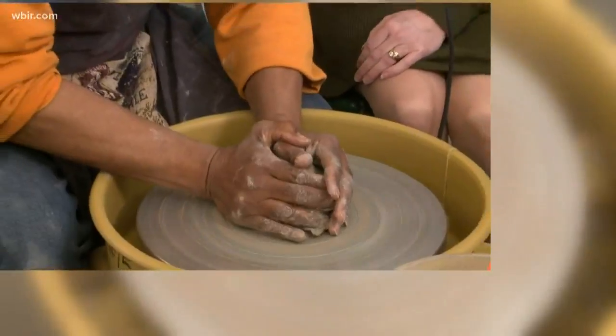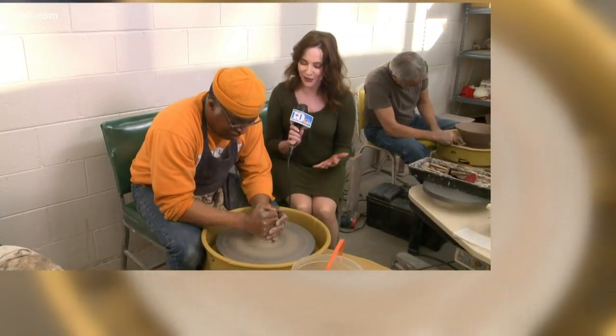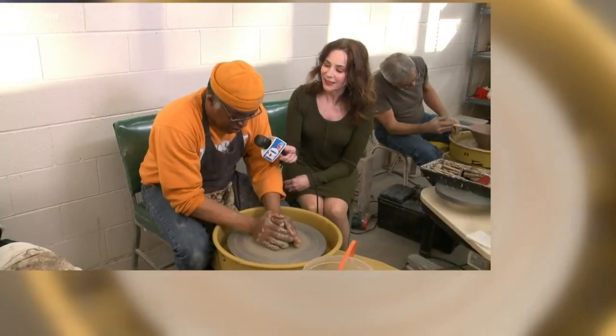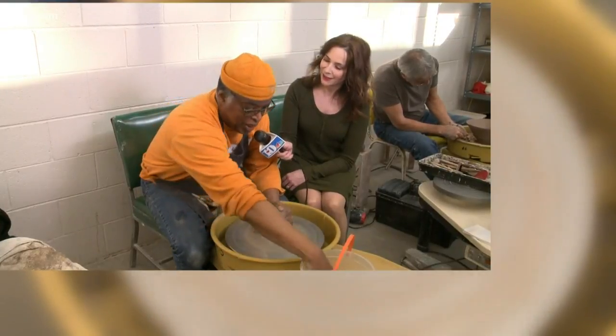Beneath the hands of Master Potter Bill Capshaw, this lump of clay becomes a work of art. "What are you making there, Bill?" "I'm making a Super Bowl for our fundraiser, and it's going to be about six and a half inches wide and about three inches tall."